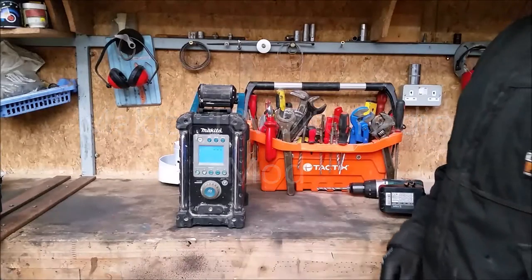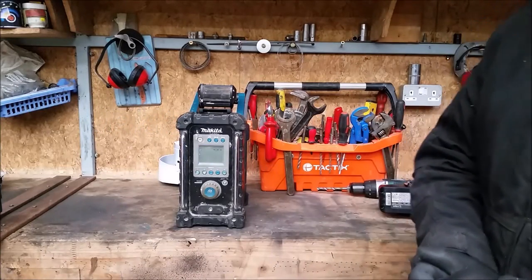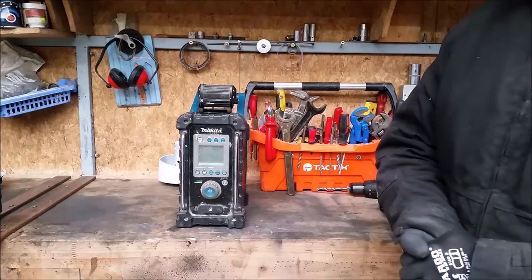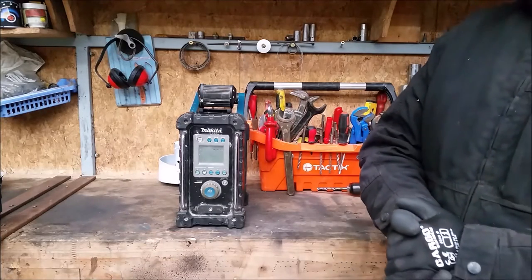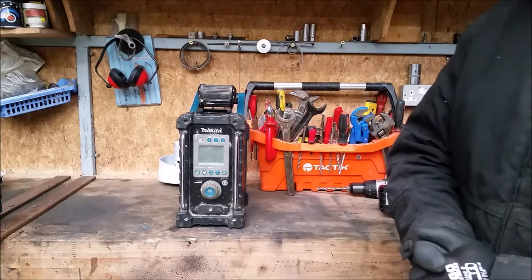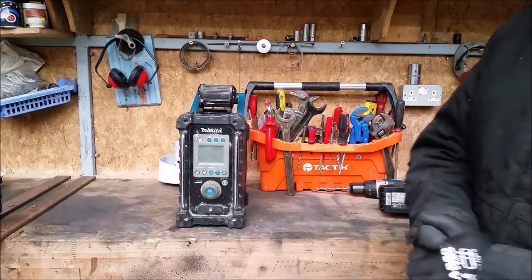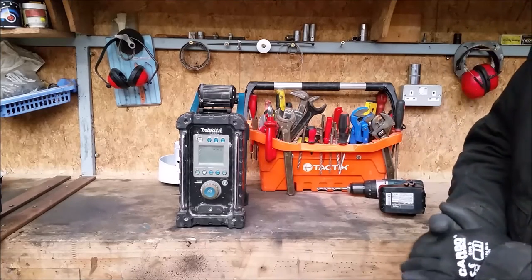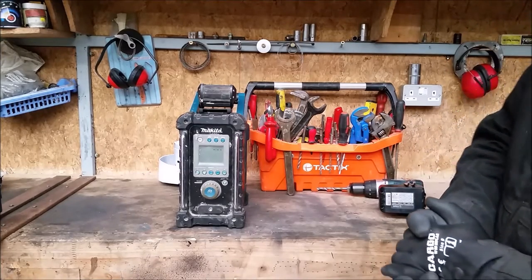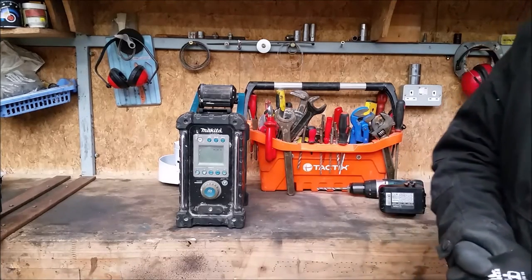All right, hello YouTube, thanks for dropping in. A little bit of a departure from my usual waste oil burner videos. It's lashing rain here in Ireland, cold, all of that. Unfortunately I'm out of waste oil for a couple of hours so I'm doing this in the cold. Anyway, while I tidy the shed, I have been asked to demonstrate this before and I didn't get around to it, but I'm doing it now.